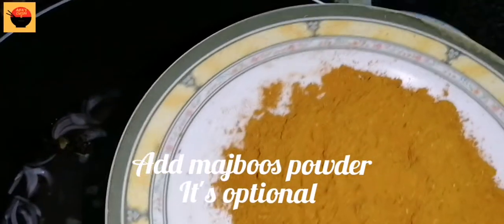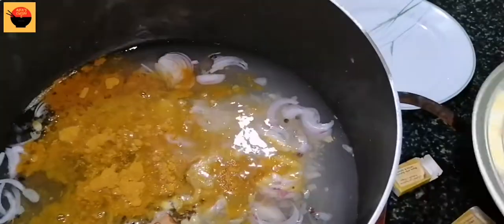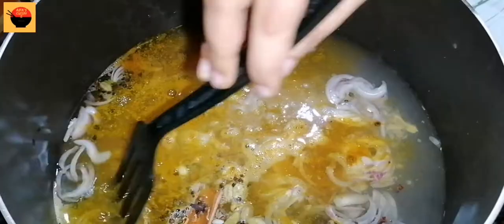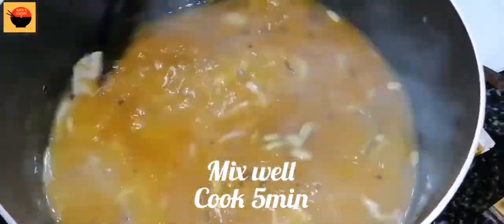Add 1 tablespoon and mix it well. Mix it nicely together with the spices so all the spices are well combined and the aroma comes out. We will marinate the chicken with this mixture.